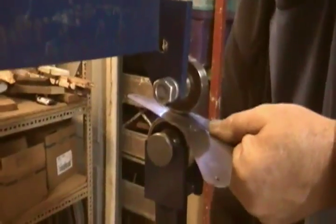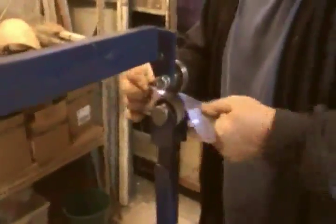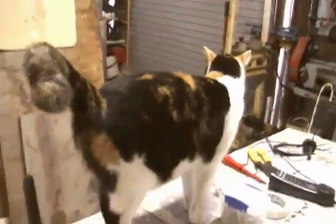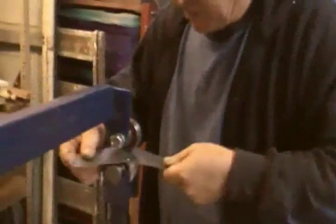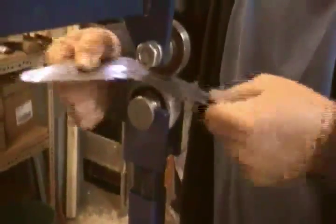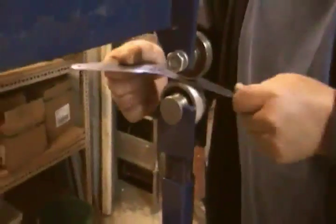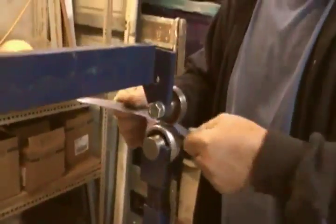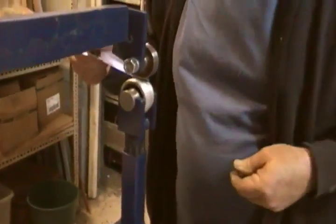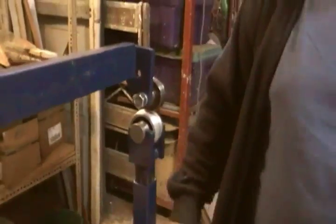A little bit more tension — oh, we have interference from the cat. I have one cat that likes to come and be in the way. We're gonna have to stop for the cat.